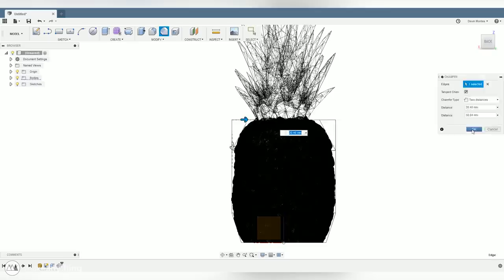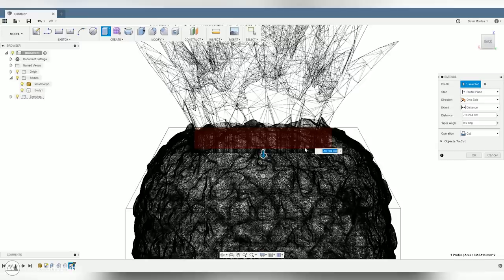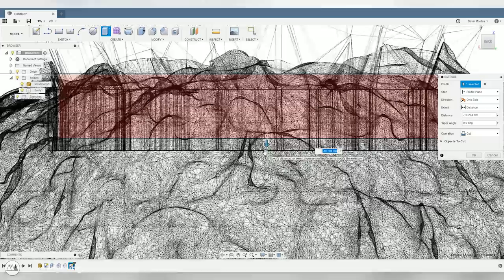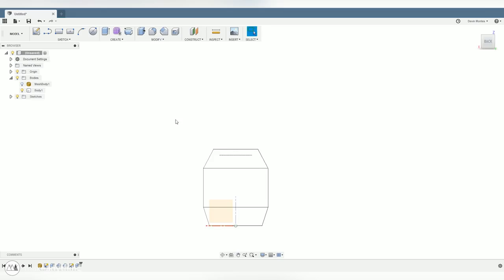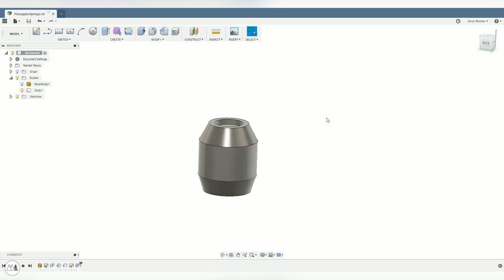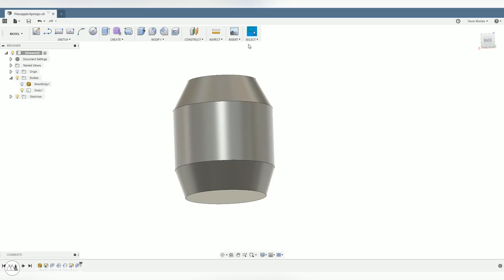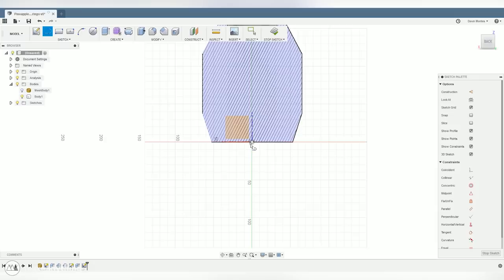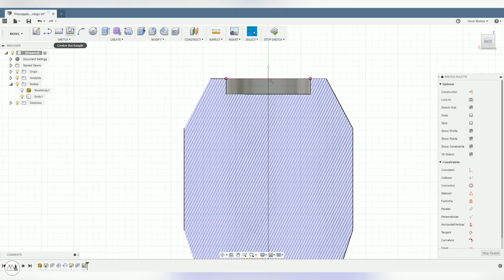I'll also do another sketch on the top, make a smaller circle, and do an extrude cut down to represent the cut we made into our actual pineapple bottom. Now I can hide the mesh — that's going to make it a lot easier to see what's going on and help the program run faster. There is our super simplified pineapple bottom, and now we can start creating our springo. I'll do a section analysis on the front plane and draw a sketch on the same plane to draw out the profile for the inside cut.